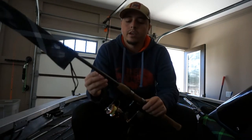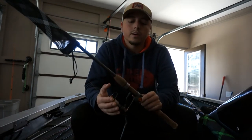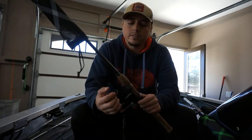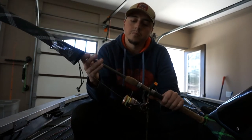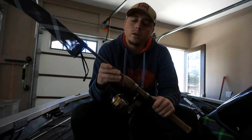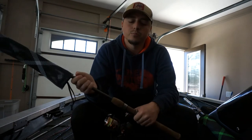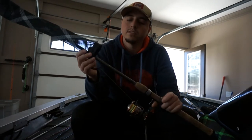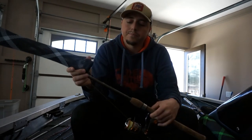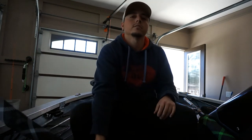That's gonna be it for this video. If you have any questions about what pound test I run on this, depending on what I throw — you can throw heavier stuff on it, but this is just how I run mine. I have it paired on a Saint Croix medium rod. I wanted a medium light or something with more flex, but I didn't want to spend the money, so I'm running it on this XPC rod.